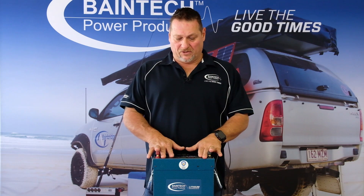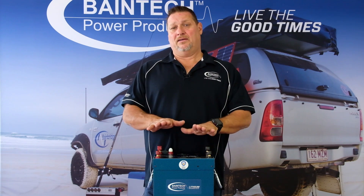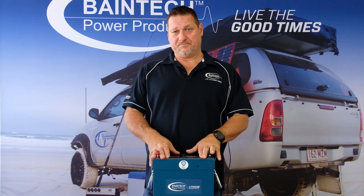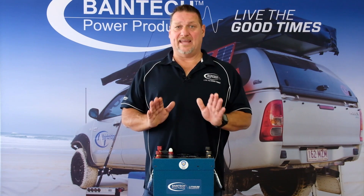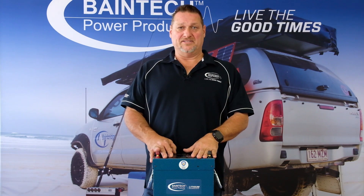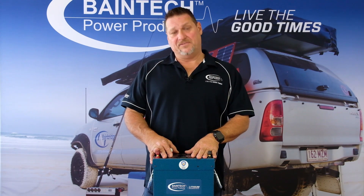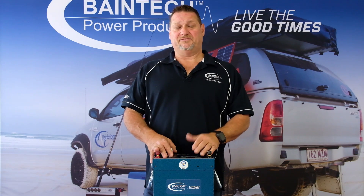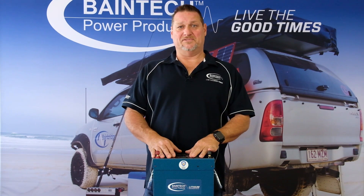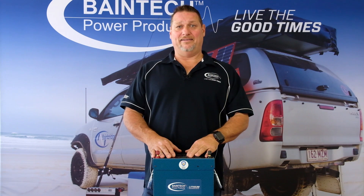We have these available in a 110 amp hour, a 150 amp hour, and a 225 amp hour, as well as our slimline series which also has versions with or without DC to DC. It's a fantastic piece of equipment and I'm sure it will benefit anybody's camping setup. If you need any more information please feel free to contact us — the details are on the website. Thanks for now and happy camping!